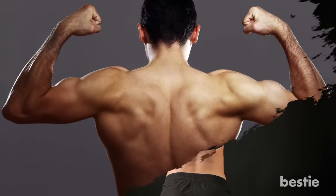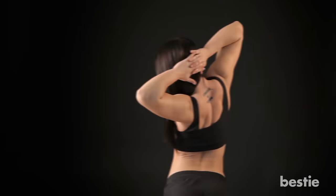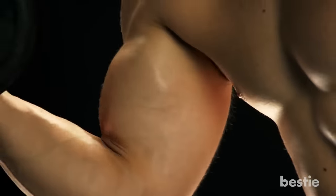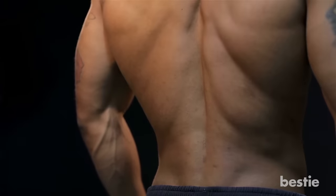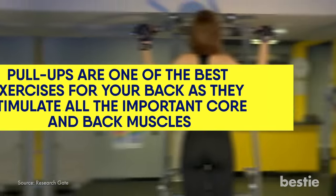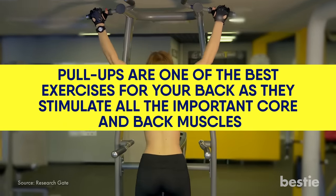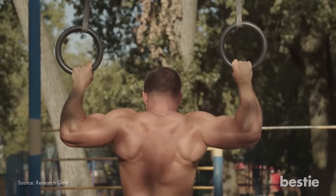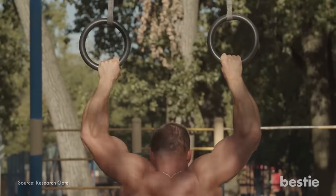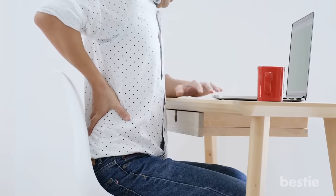Benefit 5: Strengthens your back. Our backs are often the most unjustly overlooked muscle group when it comes to working out, as many gym-goers would rather focus on bicep exercises instead. But the strength of your back is crucial whether you are an athlete or an office worker. Pull-ups are one of the best exercises you can do for your back as they stimulate all the important core and back muscles. Just a couple a day is sure to strengthen your back significantly over a fairly short period of time. It's also a good idea to train your back if you have a desk job, as regular workouts can prevent injuries in the future.